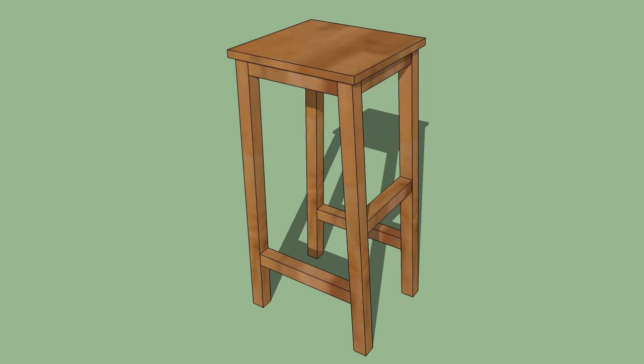Step 5: Repeat steps 1 through 4 until you have attached all the legs to each other with the 16 inch braces. If you were to look at your bar stool from the top down, you would see a square.